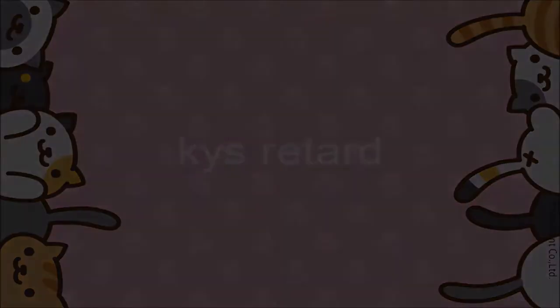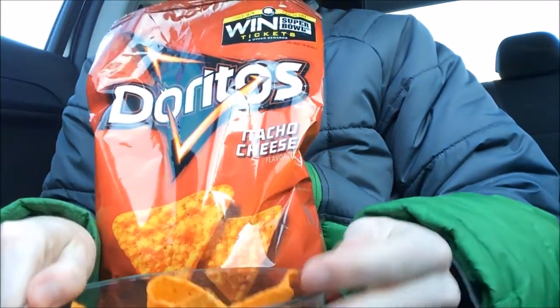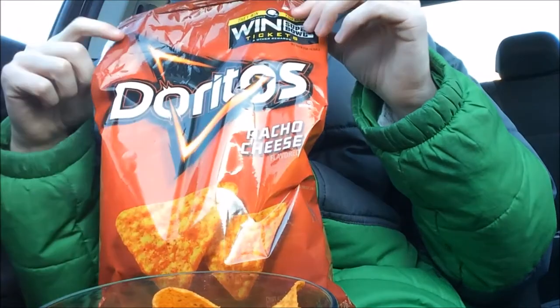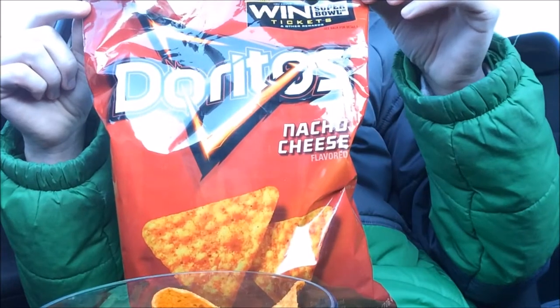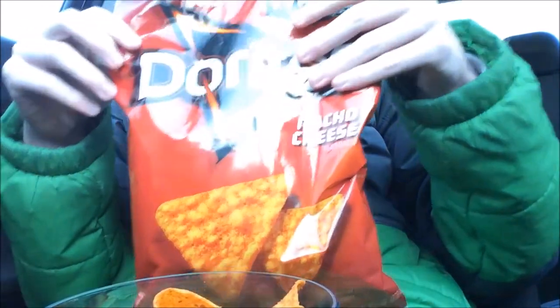Greetings Traveler! Hey Youtubers, I'm going to be doing a nice review on the Doritos nacho cheese — the nacho cheese flavored Doritos that I have here right now. You can pick them up like almost anywhere. They're really good, great, I highly recommend.